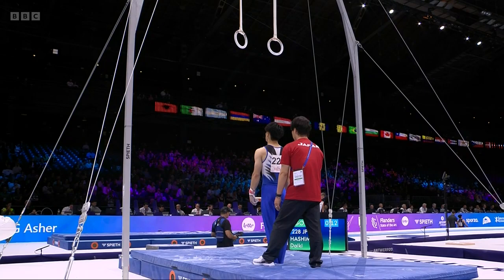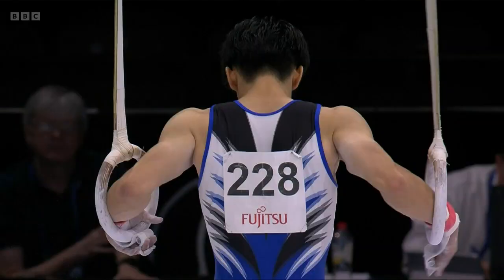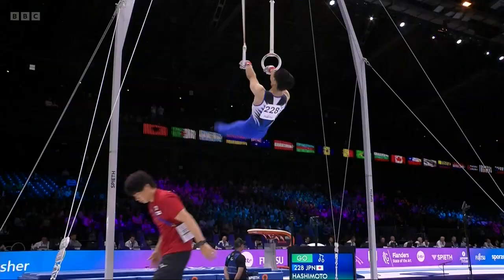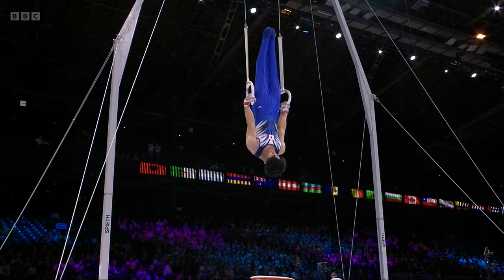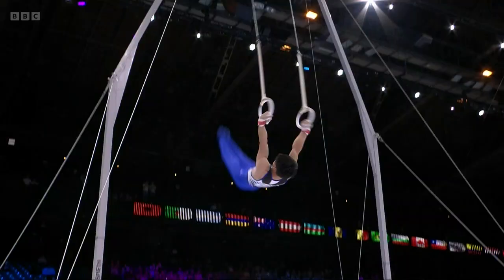He scored a 13.7 in qualification, but he knows all about these big occasions — the Olympic all-around champion and world all-around champion. The pressure is on for him to retain the title. He swings up to the Maltese position; not one of his better pieces of apparatus, actually. His best competition is on the back three apparatus.